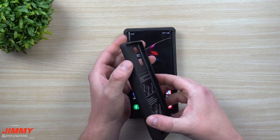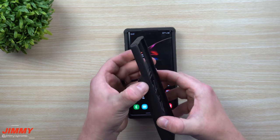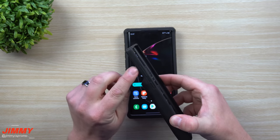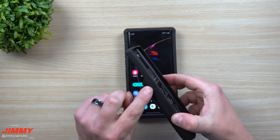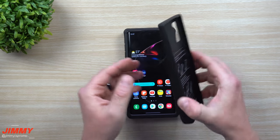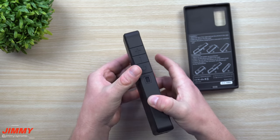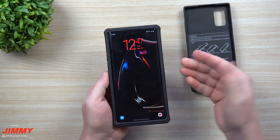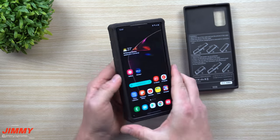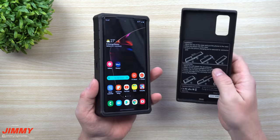For some reason, due to the way this case is made, hitting the volume rocker and the power button requires pressing harder than normal. My guess is because the case is so stiff and hard right there that it makes it difficult to actually hit the buttons. The 5000 milliamp case is soft around the volume rocker and power button area, which is why it has better clickability. I always talk about clickability when it comes to cases — this 10,000 milliamp case does not have good clickability.